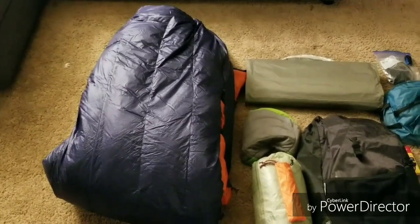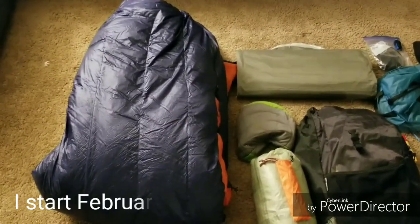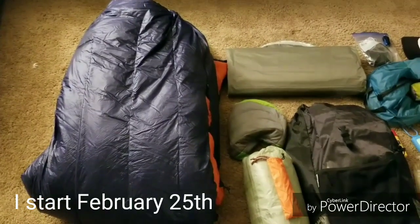Hi guys, I wanted to show you what gear I'll be taking on the Appalachian Trail for my upcoming thru-hike. We'll start with the big three.